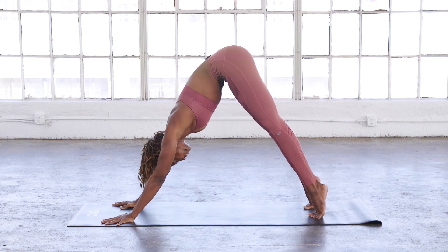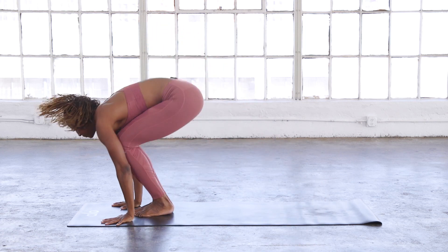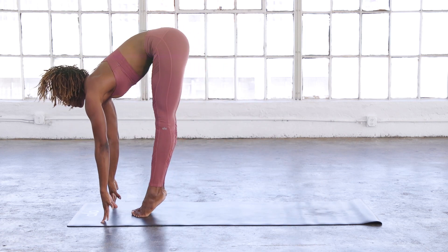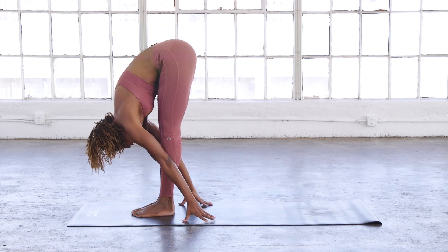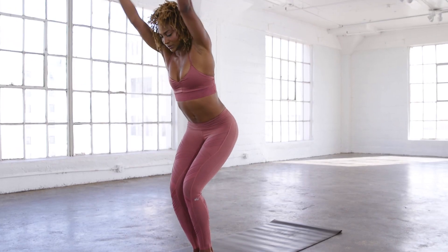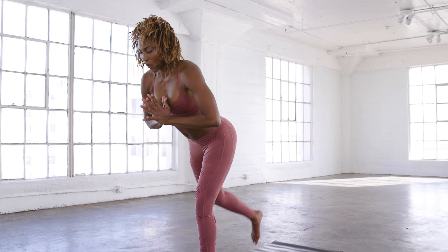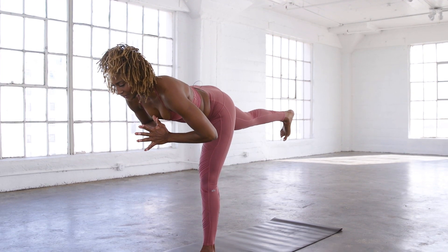Come up high on your tippy toes, bend your knees, gaze between your hands. Step or hop. Inhale, lengthen halfway. Exhale, forward fold. Inhale, chair pose. We're going to go to the opposite side — hands to heart center, warrior three on the left leg. Flex the back foot.